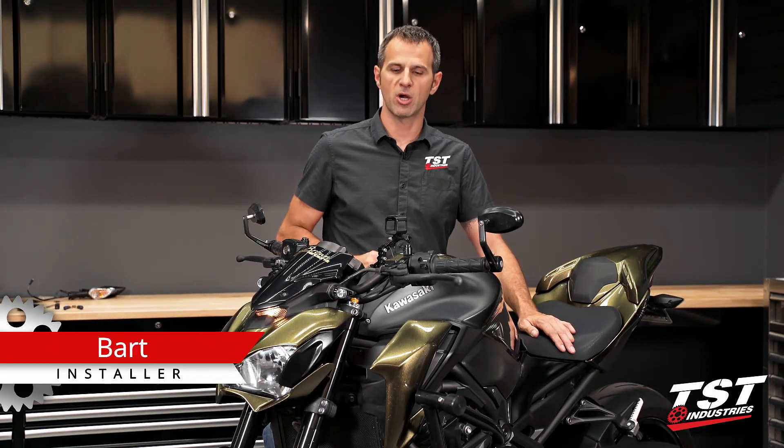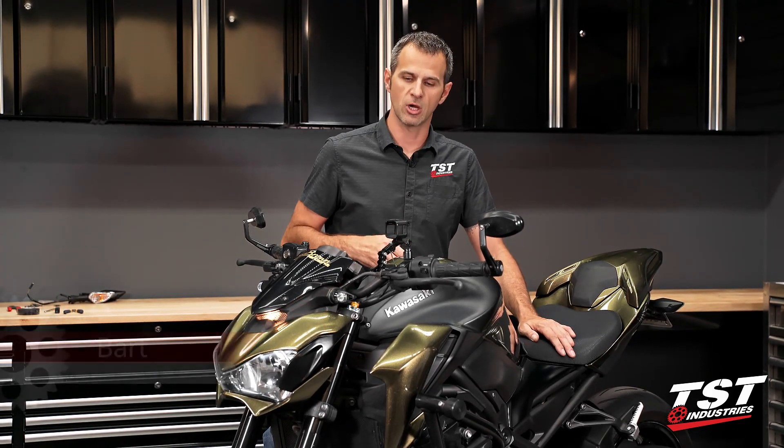Hey guys, welcome to TST Garage. I'm Bart, and in this episode we will be talking about hyperflash.